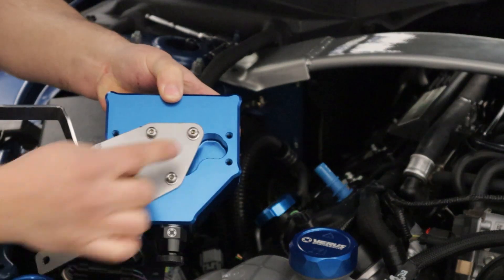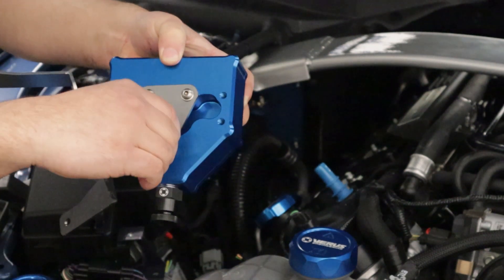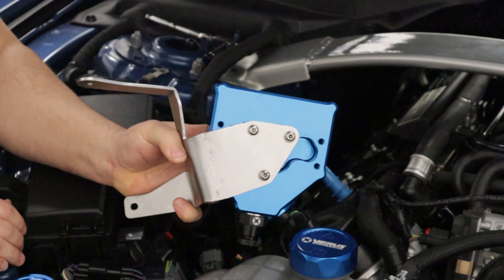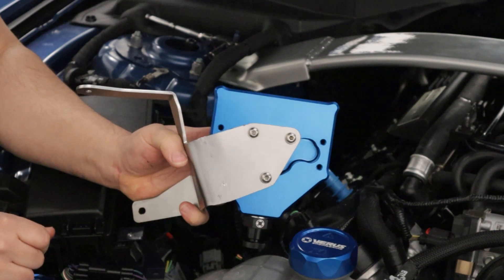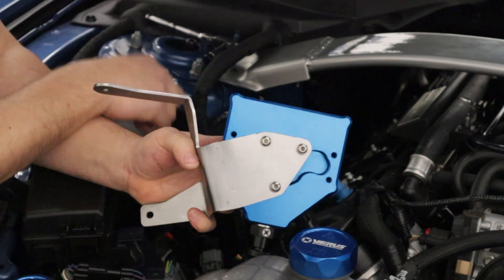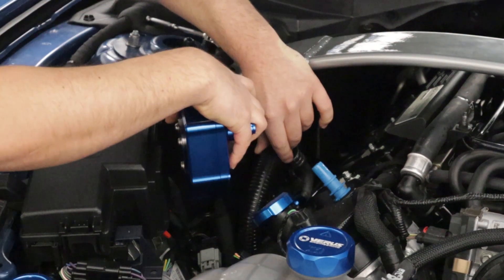Here are the three bolts — we're using the middle three bolts on the back of the AOS. You want to tighten these three bolts to six foot-pounds, and then we'll install it to the car. We got the three bolts torqued for our AOS bracket.